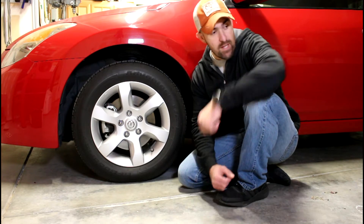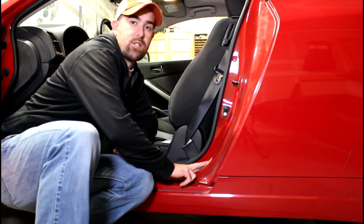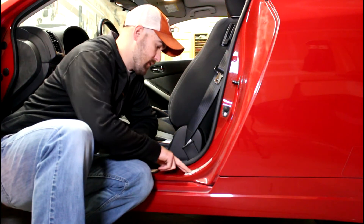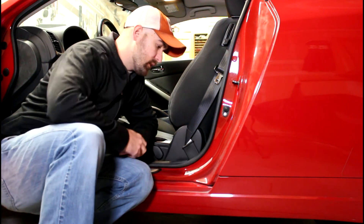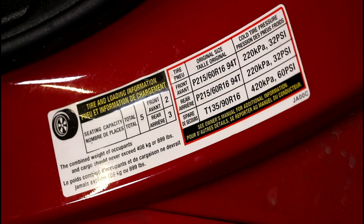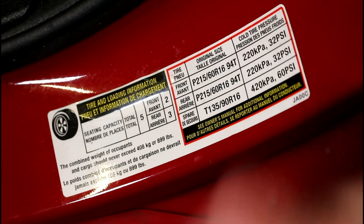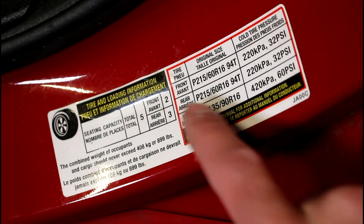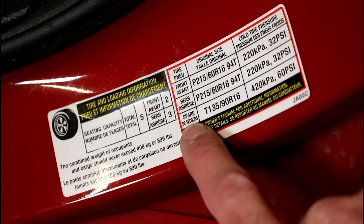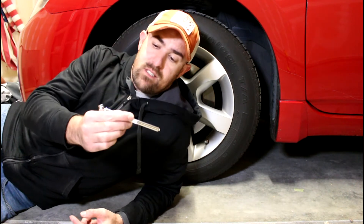First, we're going to see how much pressure is supposed to go in this tire. You'll find that information right here on the door jamb — there's a little sticker put there when the car is made, telling you what the manufacturer recommends. Here it says 32 psi for the front, 32 psi for the rear, and 60 pounds for the spare.